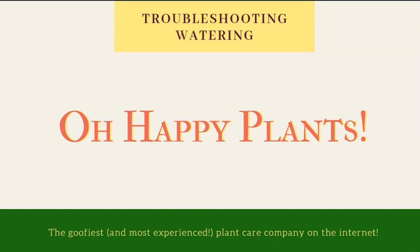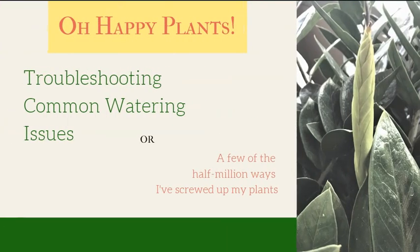Hey there! Welcome to Oh Happy Plants! Today we are going to troubleshoot common watering issues. You're going to learn how to diagnose these problems and adjust your care based on what your plant is telling you. Basically I want you to avoid all of my past screw-ups if at all possible.